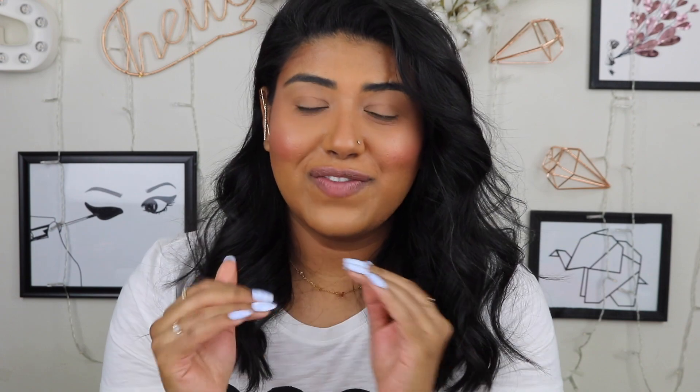Hi guys, welcome back to my channel! Today is a very exciting video because I got some stuff from ColourPop and I want to show it to you guys. I want to play with it and really get into it. I'm very excited and I want to do a cute little look for you guys, so I have my face done except for my eyes and lips. Hopefully I can do that — let's go ahead and get right into what I got.